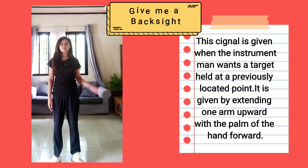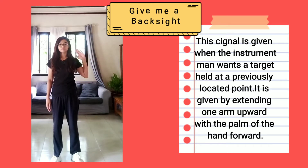Give me a back: This signal is given when the instrument man wants a target held at a previously indicated point. It is given by extending one arm upward with the palm of the hand forward.